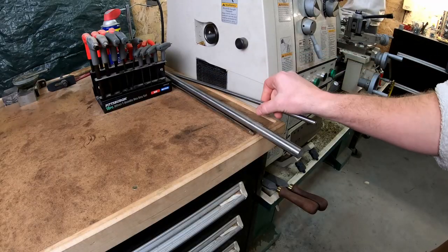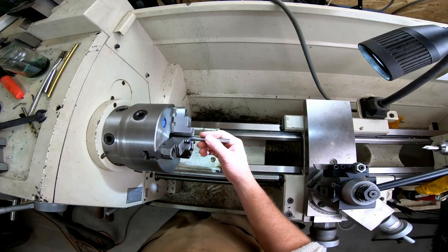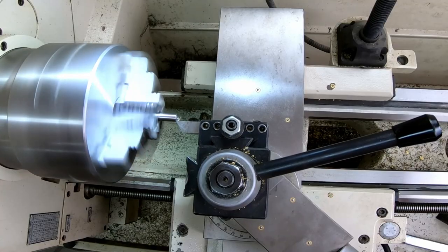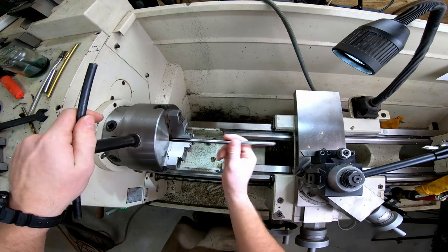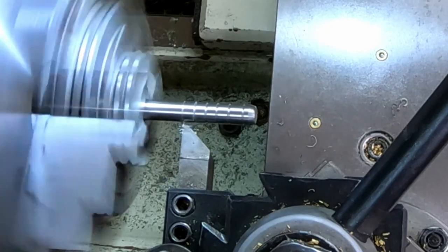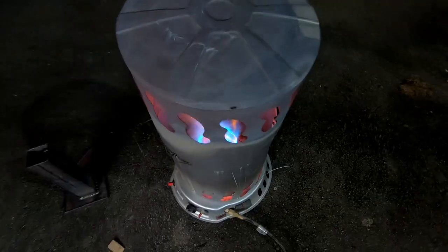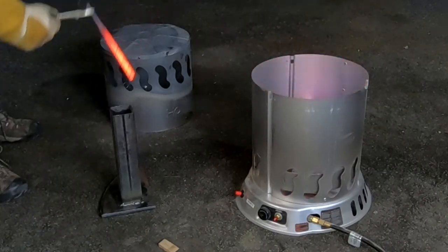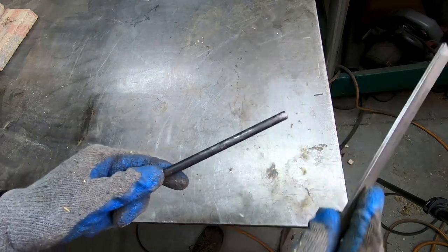A burnishing tool needs to be hard, so I'm making the main body out of O1 tool steel. My propane torch is broken right now, but I found that this propane space heater does a surprisingly good job for heating up small parts. I use an old file to confirm that the part is hardened and then move on to polishing.